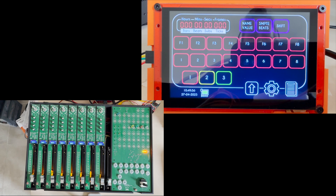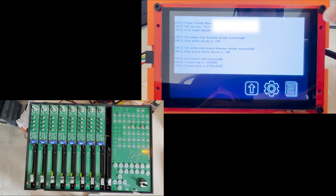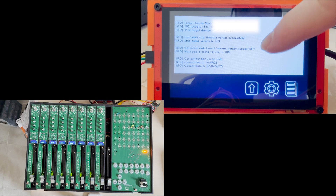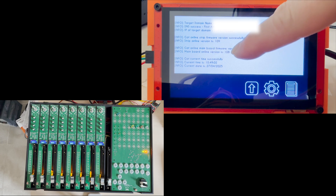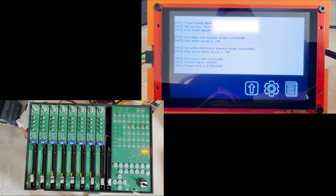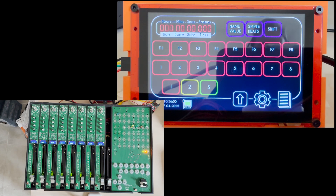As you can see, we no longer have the firmware update flag on screen, because the main board update is complete. To double-check everything went fine, we click here and look at the log. The log says 'got online main board firmware version successfully — main board online is 108.' If you remember, the installed version was 107 and the new was 108, which means the newer version of the firmware has been installed correctly.